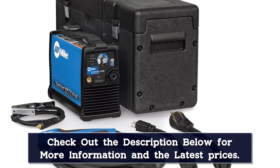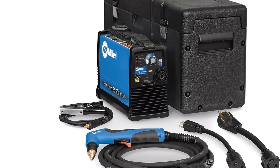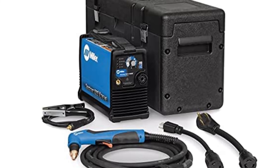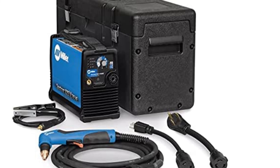It also changes the air pressure automatically while you cut, making this an exceptionally easy machine to use and speeding up jobs. For the price of this plasma cutter, we feel the torch lead could be a touch longer. Otherwise, we highly recommend this cutter to anyone who doesn't mind paying slightly more.